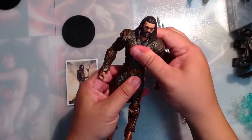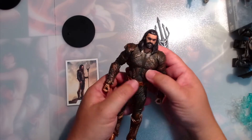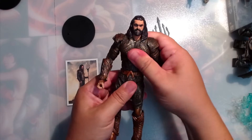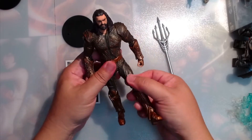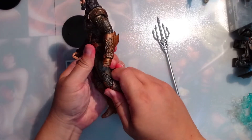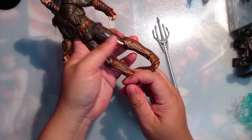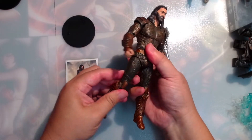He has the chest — it's a lot softer than the Flash's chest armor, so he can go forward more. He also has the waist and his hips. His knees — double jointed. His ankles and feet. Great for posing — same on this side.